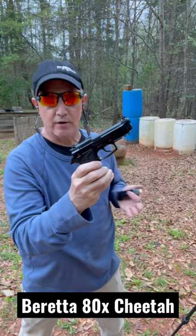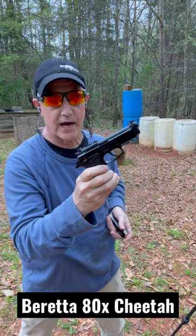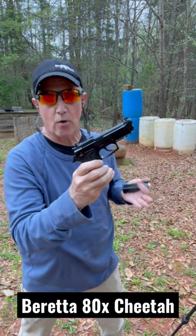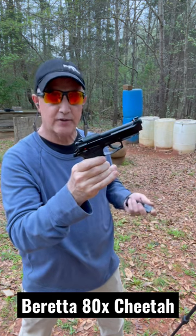The Beretta 80X. This is a revival of the Cheetah series by Beretta, which was really popular for a long time — that's the 84, 85, and the different pistols that are in 380 ACP and 32 ACP.